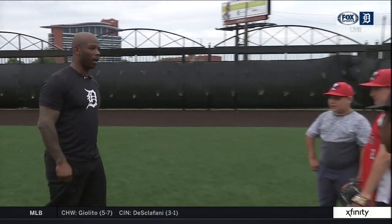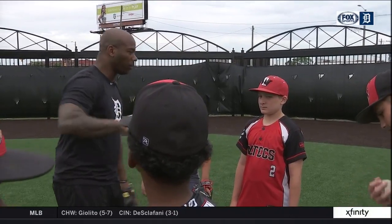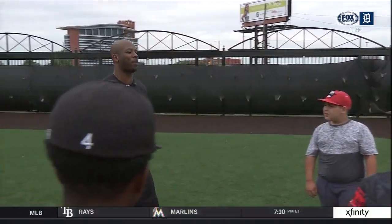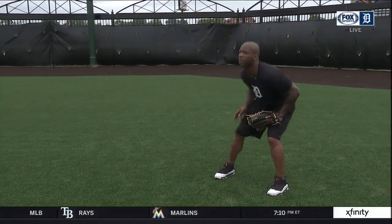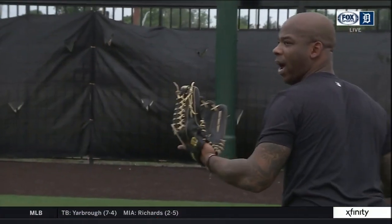That's what I want to teach you guys today. Are y'all ready to do it? I'm gonna do a couple first — I'm gonna try to show you and then catch a couple. Here we go. So I'm gonna open up, get behind it right away, and be able to make a throw.